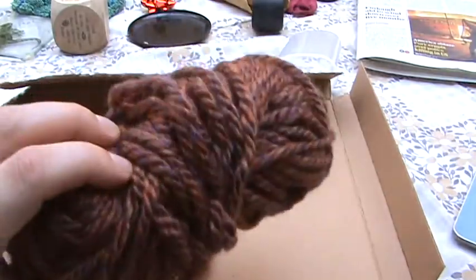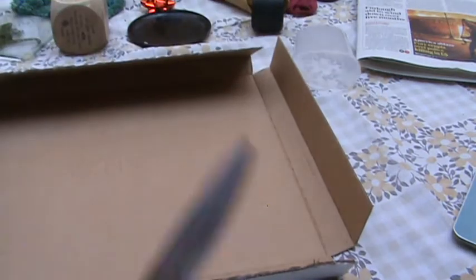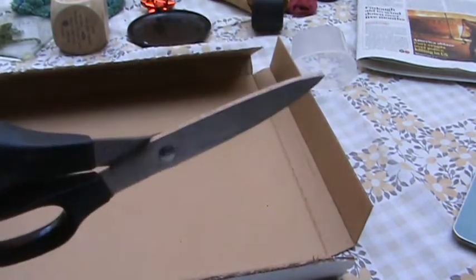The first is some wool — any wool works. I've gone with something nice and chunky. And some cardboard to cut a template out of, and a pair of scissors. Really as simple as that.